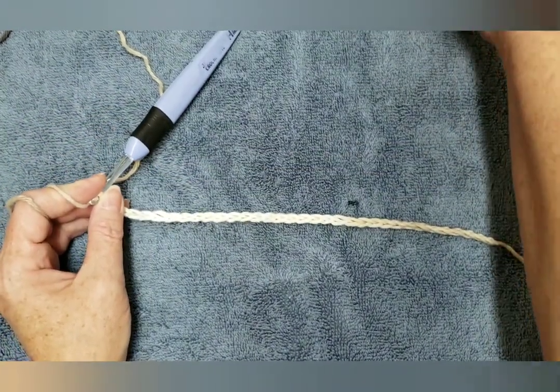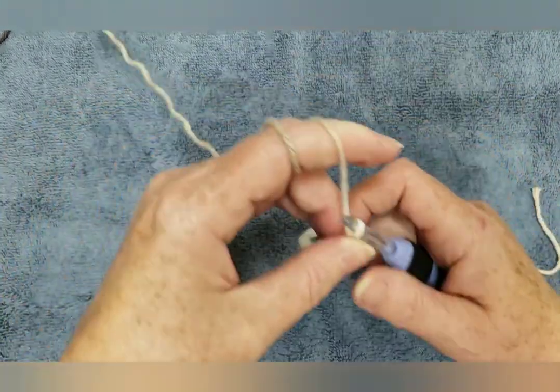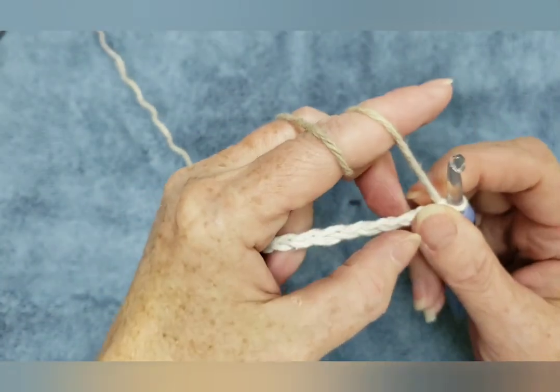I make them 10 by 10 because they do shrink in the dryer, so I like them fairly large.